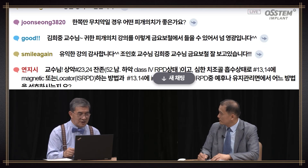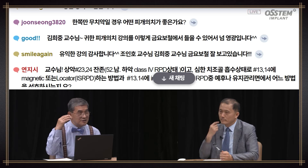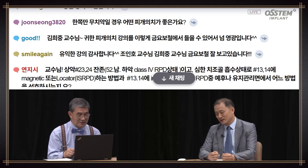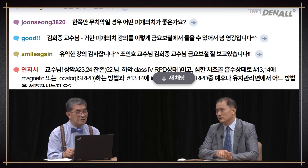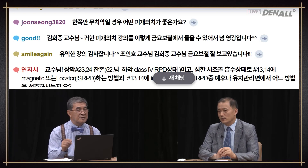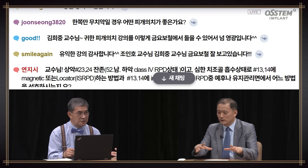Question: What kind of overdenture is good if the patient is edentulous only on one side? Depending on whether it's upper or lower, it may differ. In the case of upper, no matter what you do the prognosis is not really good. However, in the case of upper, if you use a splinted bar type or place about six implants and connect to fixed prosthesis, that would be better. In the case of lower, if the upper is natural dentition and the lower is fully edentulous, it depends on the ridge. If the ridge is good, solitary type can be used. If the ridge condition is really bad, we need to consider horizontal stability using bar, telescope, or other alternatives.